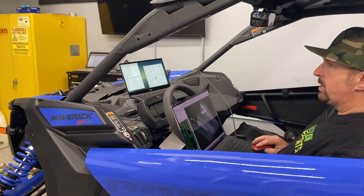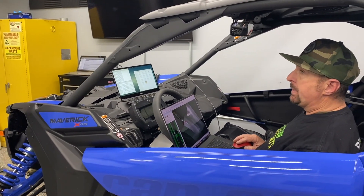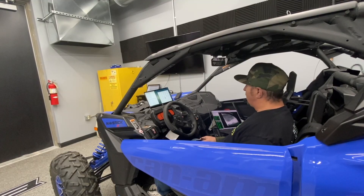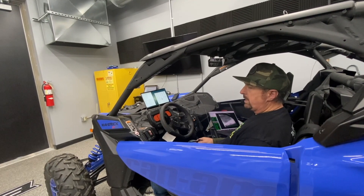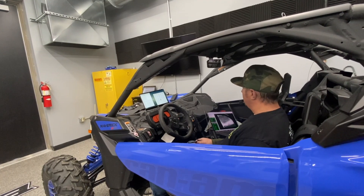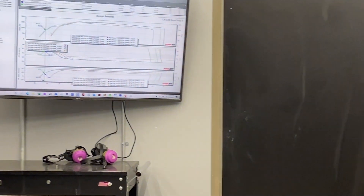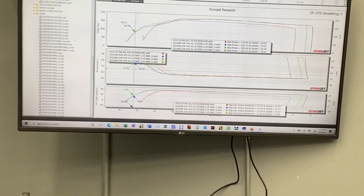The 2021 is pretty stout to begin with — 170 wheel horsepower right from the factory. So if we can get 185 out of like a stage one or two tune, I think I'll be happy with that. This car is really impressive — about five wheel horsepower more than the 2020 RR. Ken has really stepped up the game, and I think people are going to be really happy with this tune. We're going to keep refining this a little bit more, and hopefully be ready for release soon.